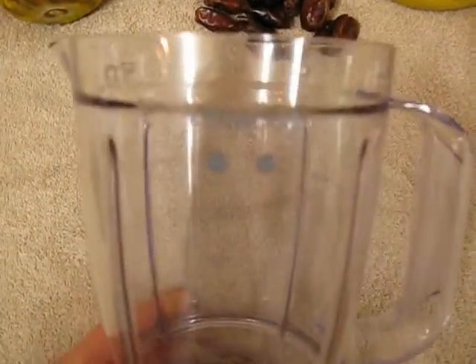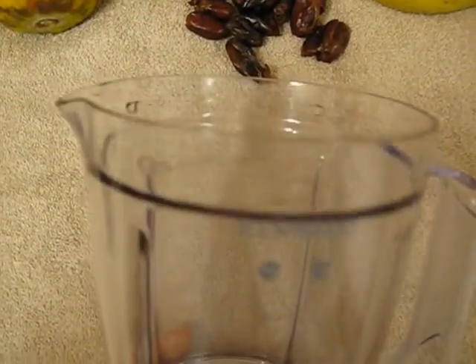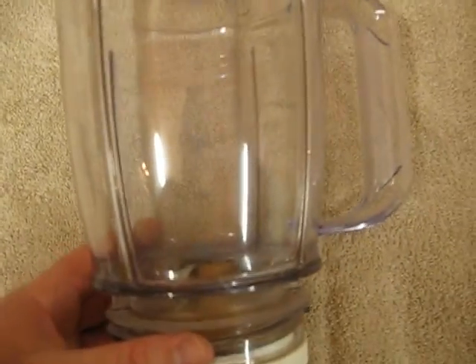And this is the blender here — my little trusty Kenwood blender. It takes about 30 ounces of food and water.